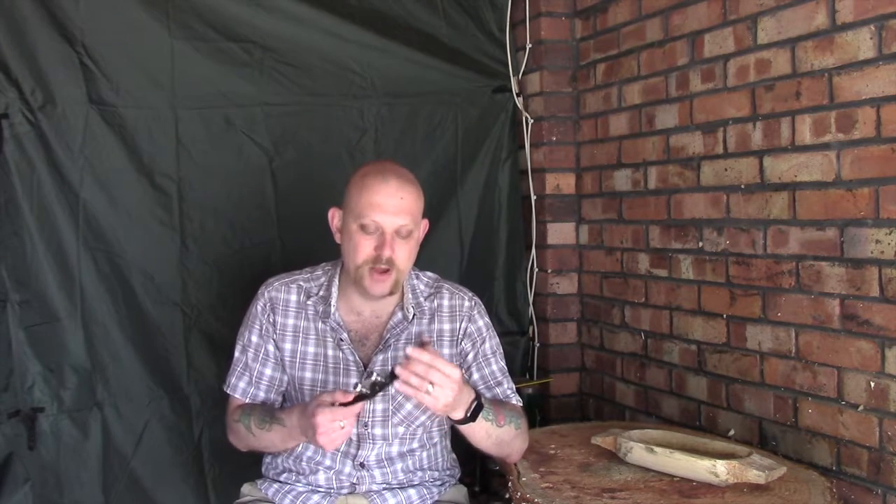Traditionally these would have been used for making things like wheel spokes, and I'm pretty sure they were used for things like barrel staves as well. I've had one for a long time but it's very rare that I use one, mainly because it sits in the back of the toolbox and I forget that I've got it — but I was digging around today and thought this would be really useful.